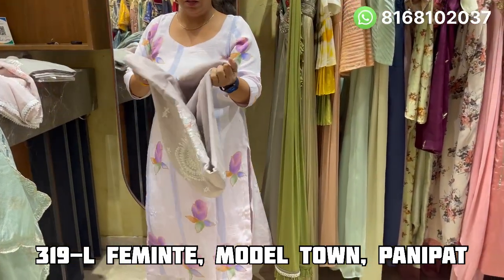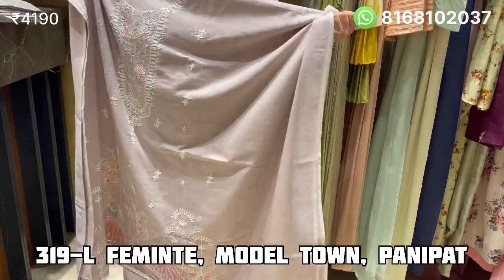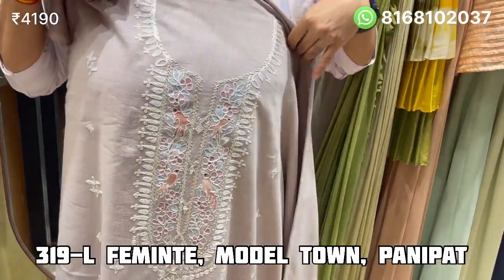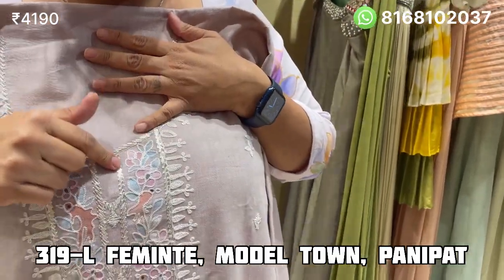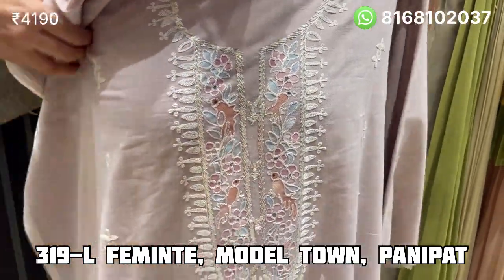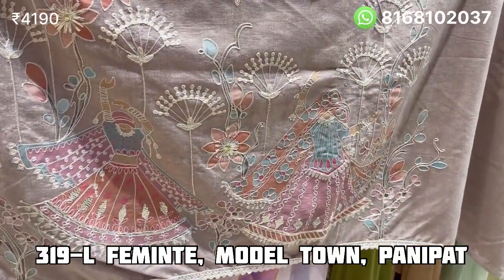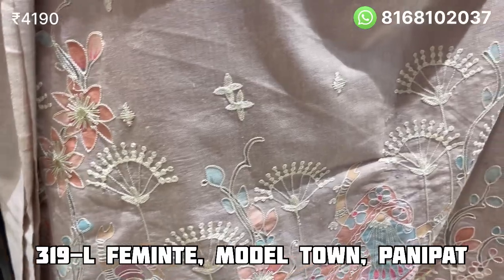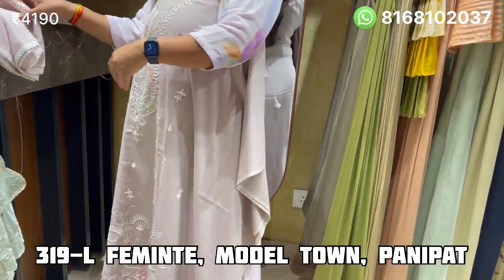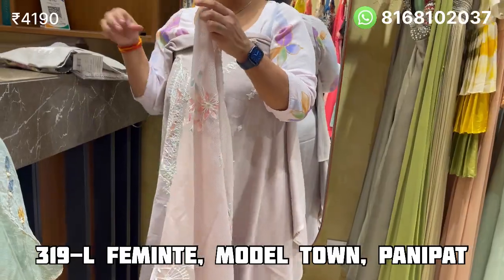Another design of the fabric is as follows. Look at this design — it is a whole 5 meters with threadwork, hand paint. The whole neckline is made with all of this. It is a very beautiful design. This color is onion pink. 5m fabric made in Dukata Kota Doria. The price is Rs. 4190.